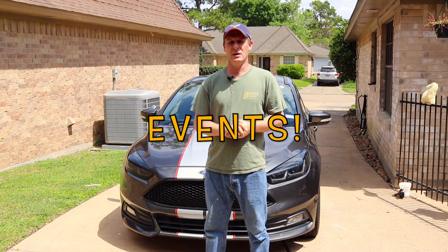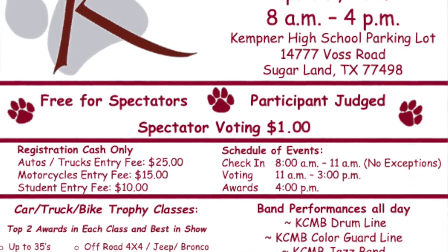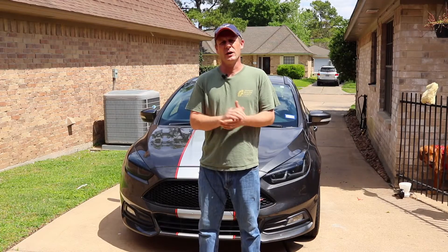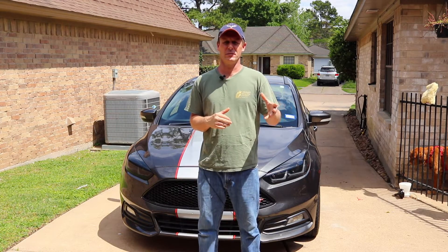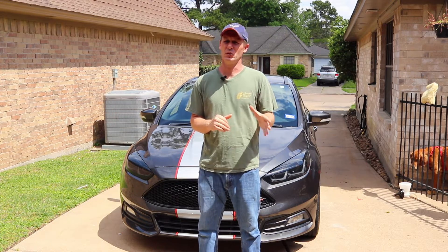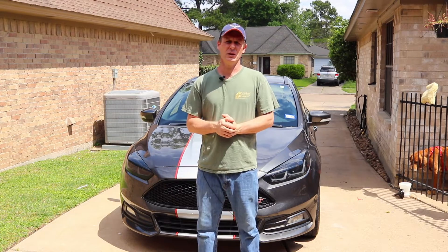As far as events coming up, there's a Kempner High School band car show here in Houston on the west side in Sugar Land. Y'all need to go check out this event — it's going to be a good time. Another member of United Muscle Car Family is helping host this event, and it's for a great cause. So y'all please come out, enjoy the show, enter your ride. I'll definitely have Elvira out there on display.